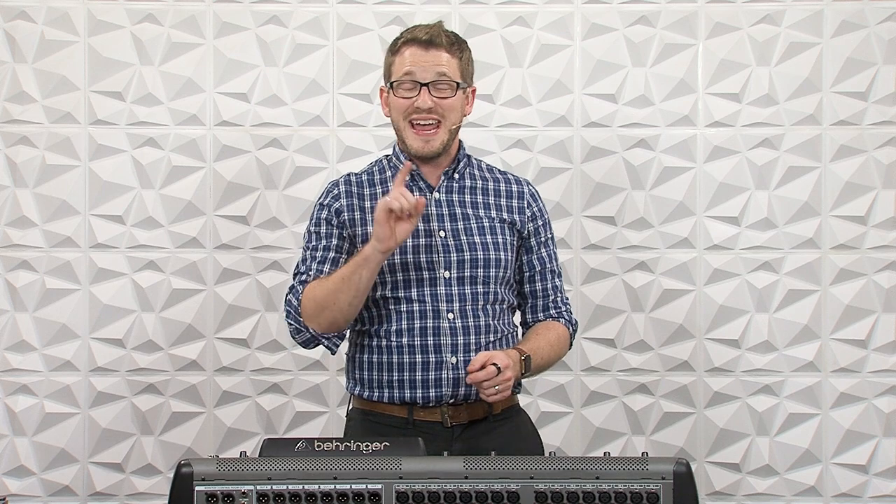Hey there, my name is Drew Brashler and in this video I'm going to be showing you how to feed your PA through the ex-Dante card on the Behringer X32. I'm also going to show you how to feed monitors via Dante as well. I'm all about helping you feel more confident in your production gear no matter where you're starting from, so let's go ahead and dive in.